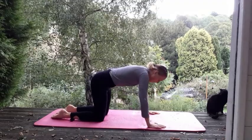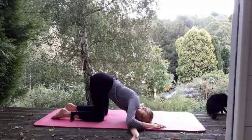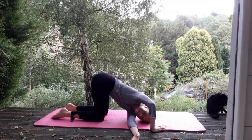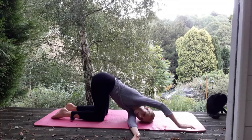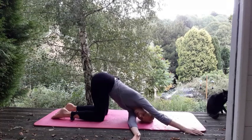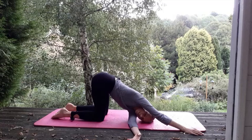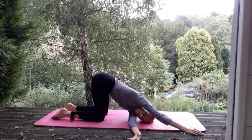So we go to the other side. We've got right hand — thread it underneath the left arm. Drop the head down. Take a moment, and you can work into your twist. So push down with the left hand. Keep breathing. If you want a little bit more, straightening out that left arm. Deep breath — in through the nose, out through the nose. Last breath.